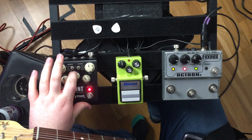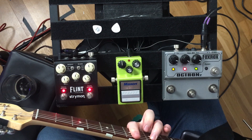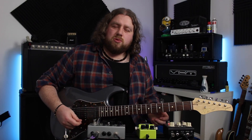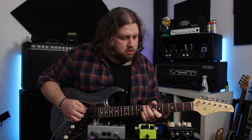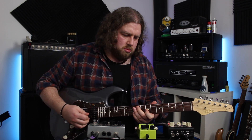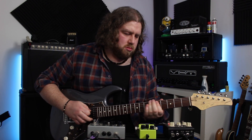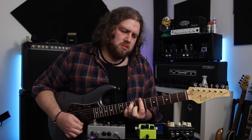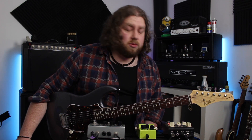And then a 65 photo cell trem. So this one's a bit more stuttery. Super cool pedal — I think I'm going to have to get myself one as soon as I start earning some decent money again.